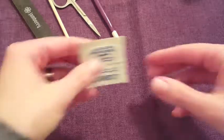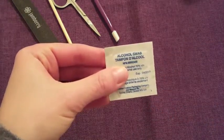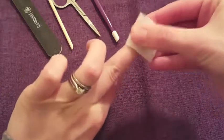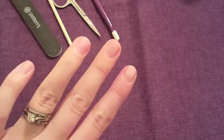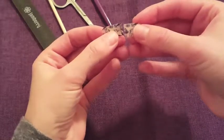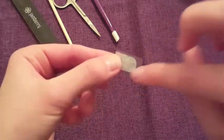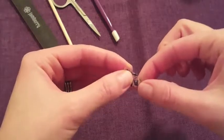Then you want to take an alcohol prep wipe and just clean off the surface of your nail. Okay, so that is nice and clean. So I've taken my wrap and I've cut it in half, and I had to trim a little bit around the sides just so it would fit my nail.